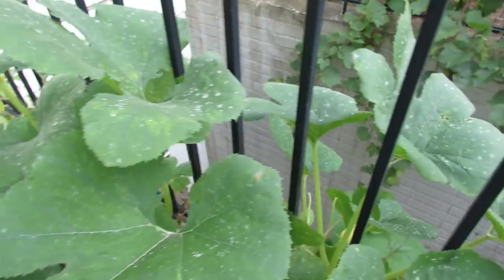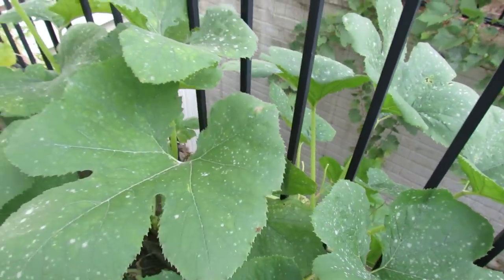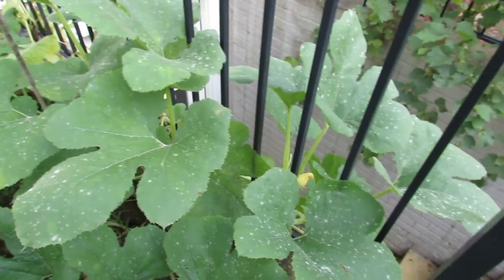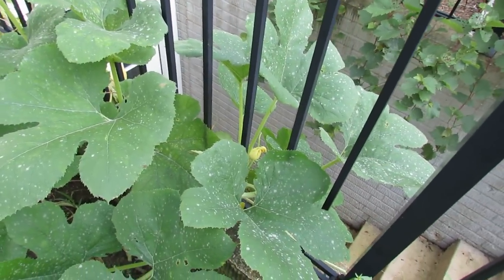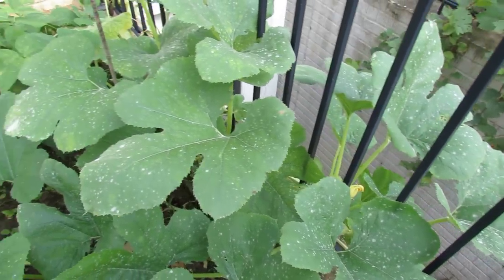It actually doesn't harm the fruit that's growing, but it kills off the leaves little by little. I'm going to treat this with a neem oil spray and a baking soda spray. I really don't have a lot of hope that it's going to cure this — once your plants get this disease it's really hard to get rid of, so I really stress prevention.